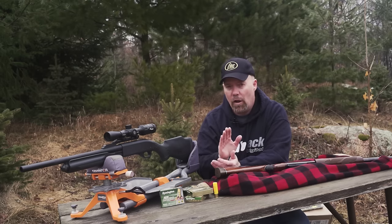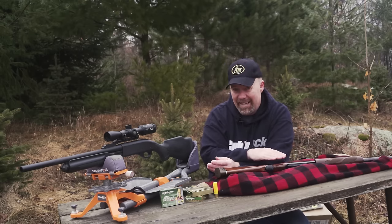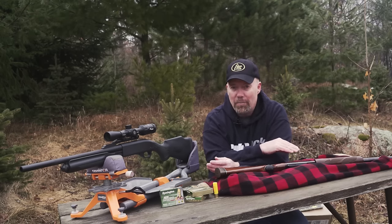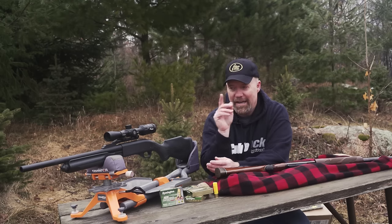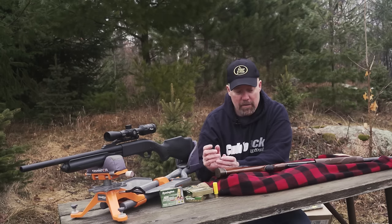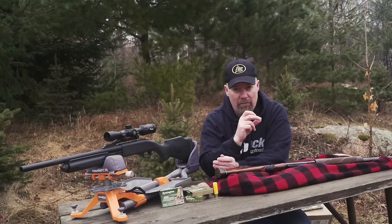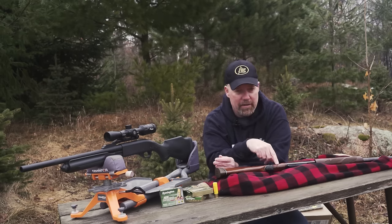You're going to learn all about slugs. With a gun like this, a foster-style slug is all you need — nothing fancy. One thing a lot of people might want you to believe is that rifling in a shotgun barrel will make that slug spin. That's a myth. Rifling in a shotgun barrel does not make the slug spin when it comes out. A foster-style slug shoots really well out of a gun like this — it's the design, weight, and retention of the slug that makes it accurate downrange.